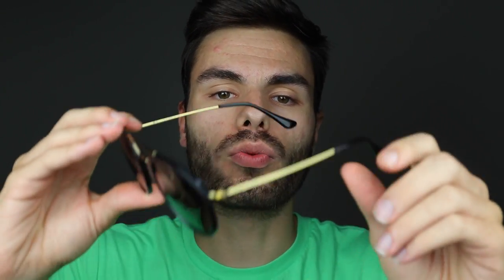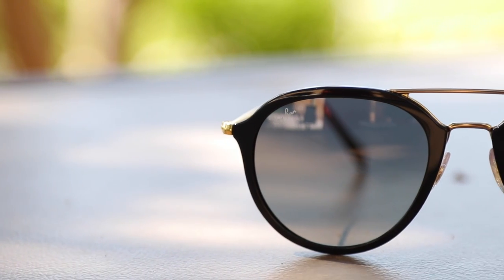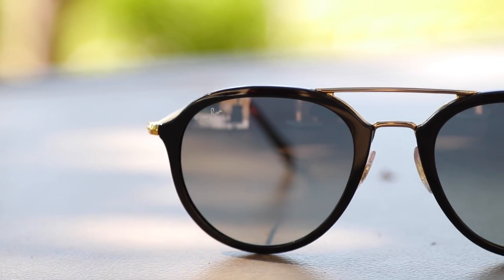Hey guys, what's going on? You're watching ShadeReview and in this video, we're going to be reviewing the new Ray-Ban RB4253 sunglasses.